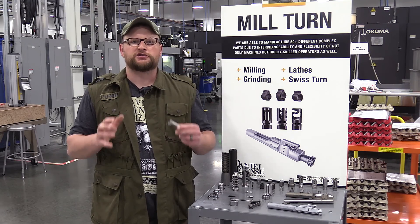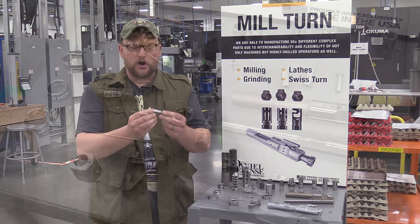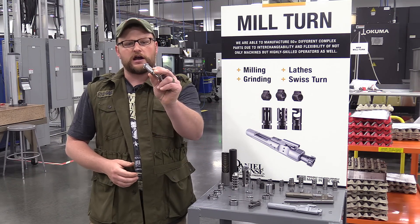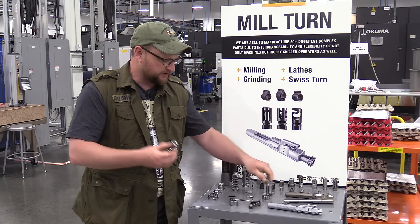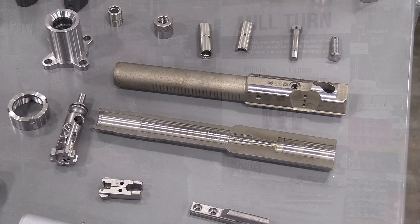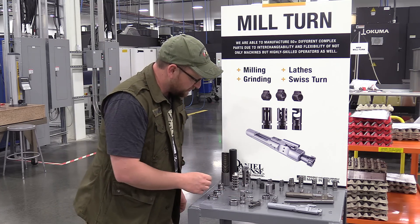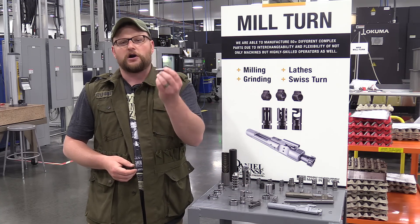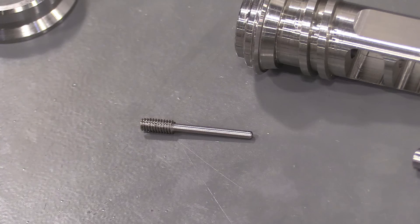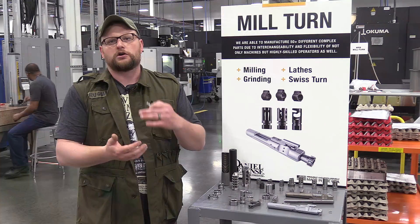Here we've got a section of mill turns and Swiss screw machines. What these types of machines excel at is making small precise parts rapidly without having to re-indicate the part. We can see we've got an AR-10 bolt or DD5 bolt, and a muzzle device. A Swiss screw machine can make lots of complex small parts - it can thread them, bore them, turn them, and do certain types of milling cuts all in one pass. That particular type of machining operation is unique to a mill turn or Swiss screw machine.